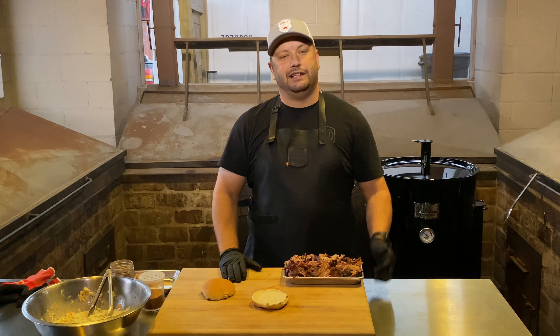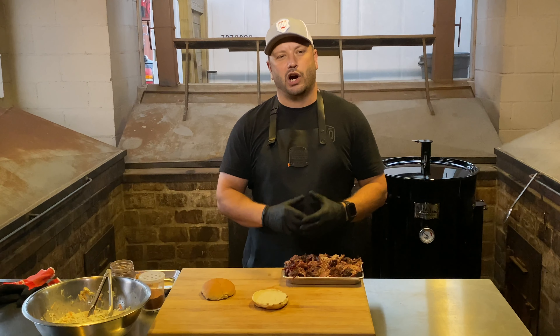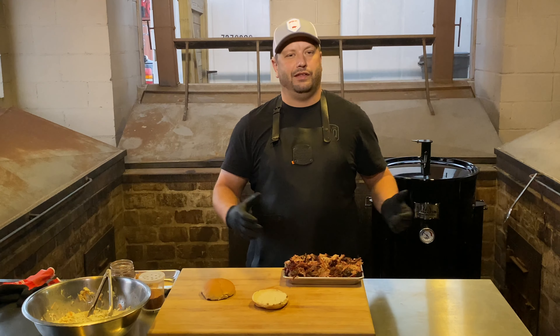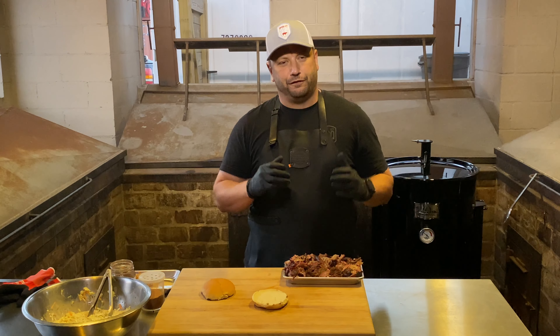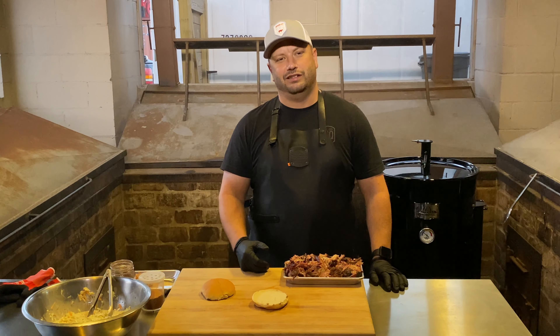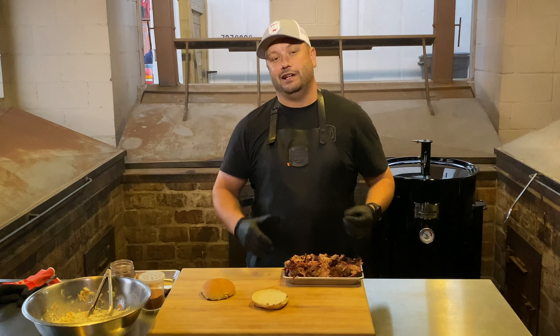All the pork has been pulled. That Gateway really just locks in moisture — check out that color. You've got the darker meat of the butt and the lighter meat mixed together, which gives you different contrasts and textures. The flavor coming off this thing with that bean oak, cherry, and hickory is going to make a great sandwich. Let's build it.